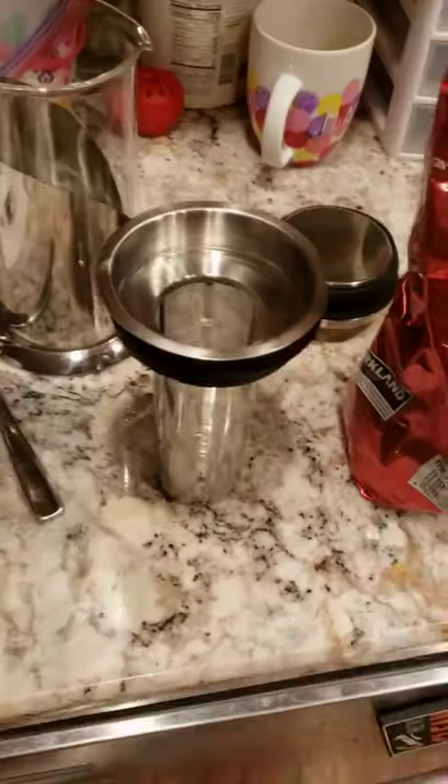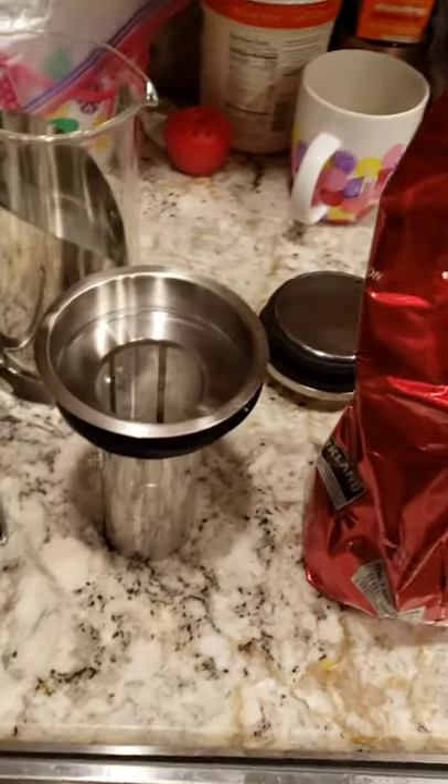By the way, you guys get the benefit of me having a shirt on — but 100% transparency, it's almost 10 o'clock at night, there's no pants. You're not gonna see that, but I just want you to know. Also 100% transparency, my counter is always a little bit messy, lots of stuff going on up there.